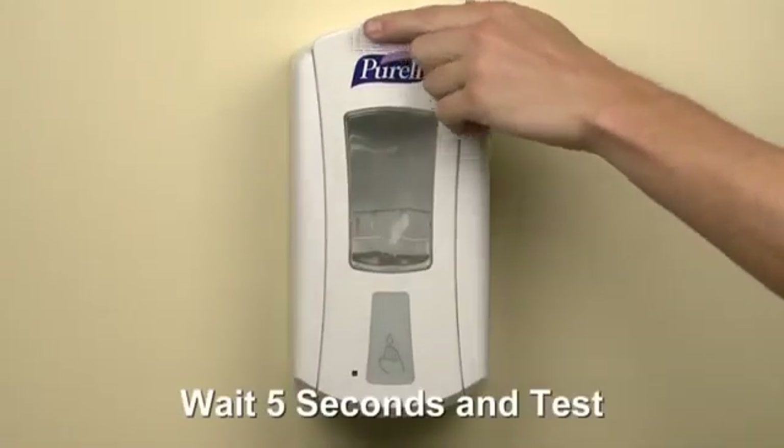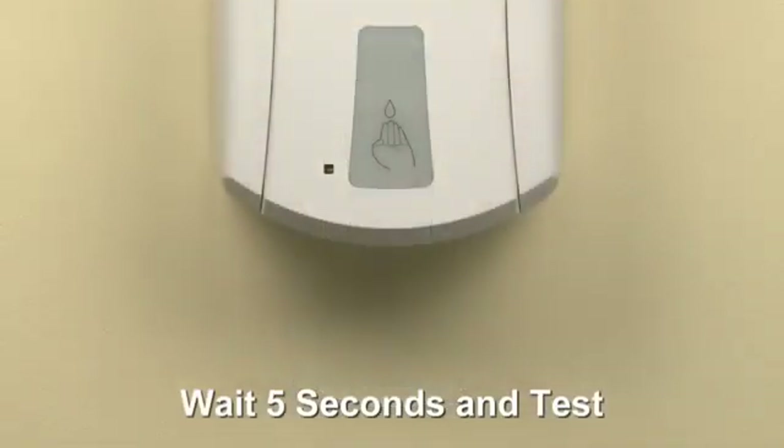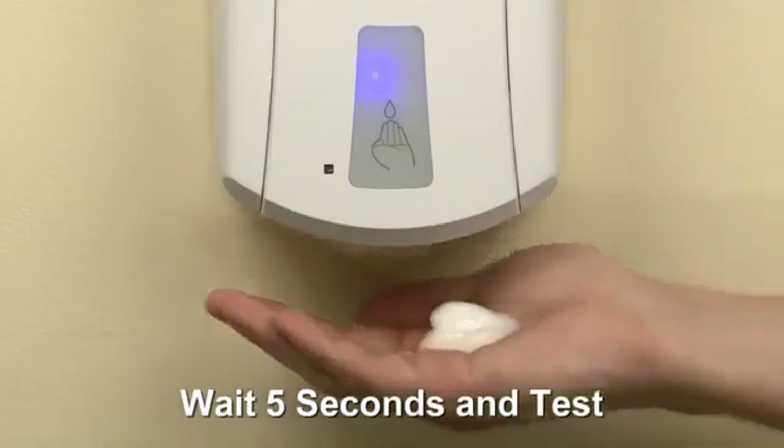Close the dispenser. Wait five seconds and actuate the dispenser to test. A blue light will be visible when activated.